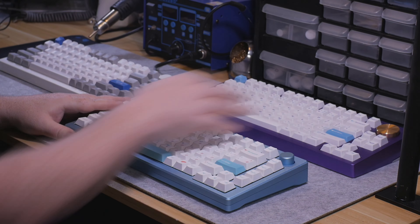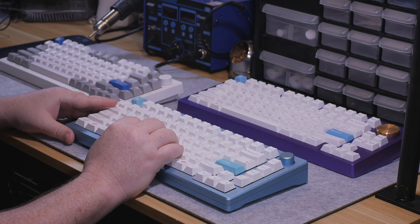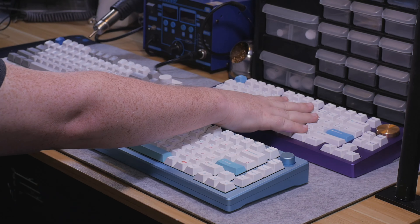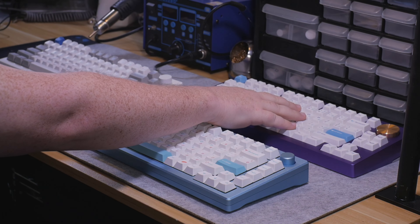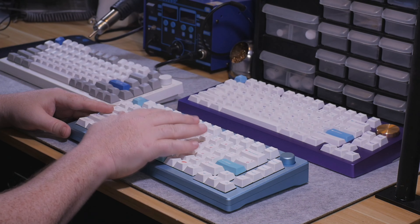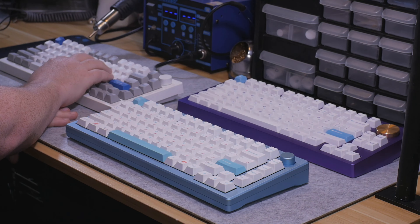What you see before you are three different keyboards that run different price points. Starting with this one here, this keyboard in its base form costs over $400. This one here costs nearly $200. And this one here costs well under $100.